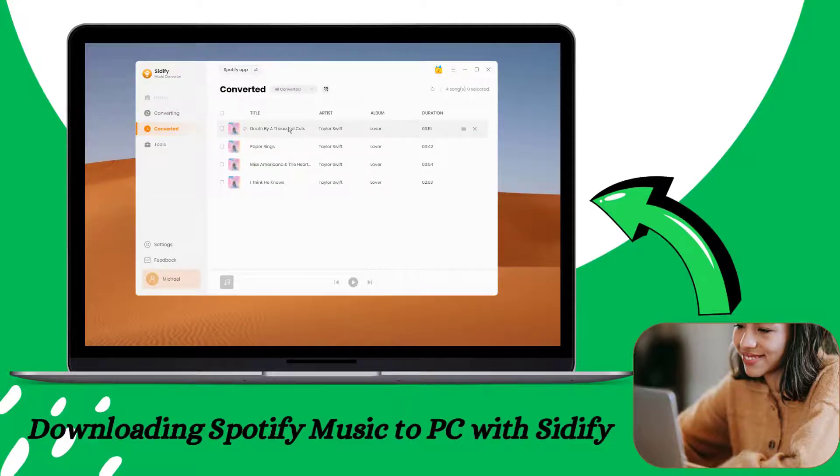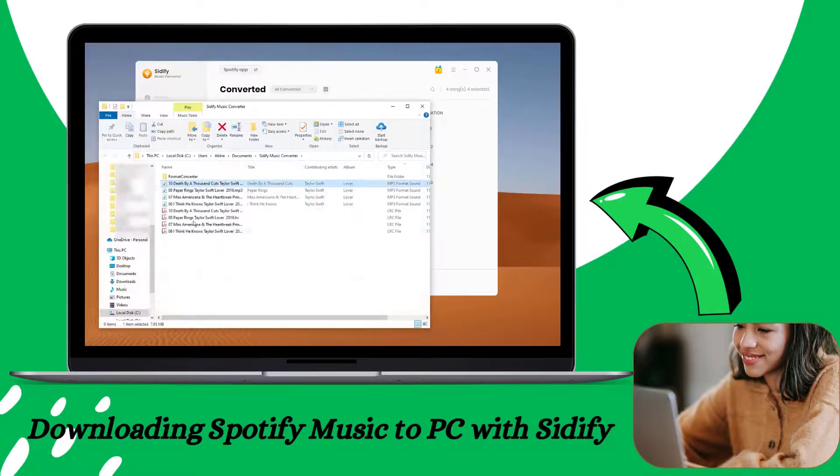When the conversion is finished, go to the Converted section, tap on the folder icon, and open the output folder with all the downloaded songs on your computer.